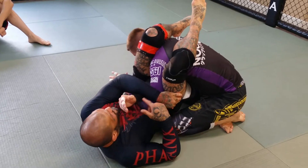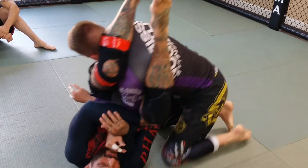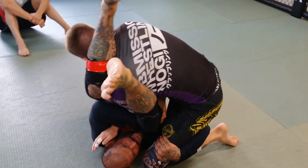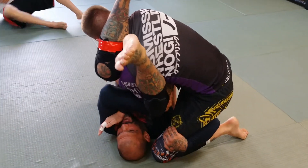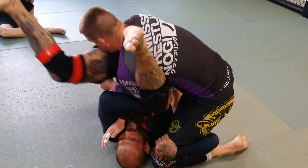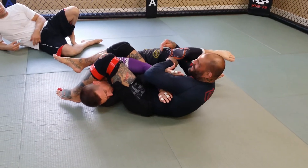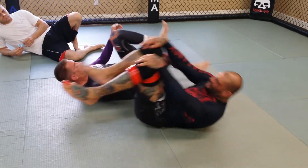I start attacking the arm bar here. In this position, he starts to stack me. So from here, I'm going to underhook his leg. Once I underhook his leg, this leg is going to swing up and sweep him. As I sweep him, I bring the leg back over and then I finish the arm bar.